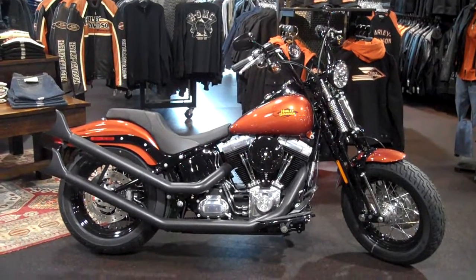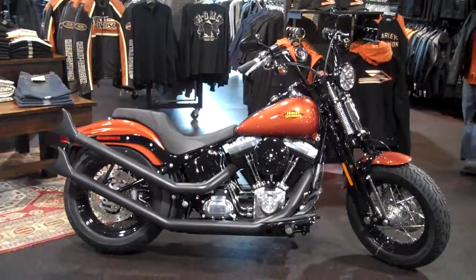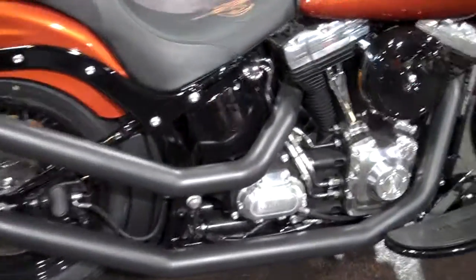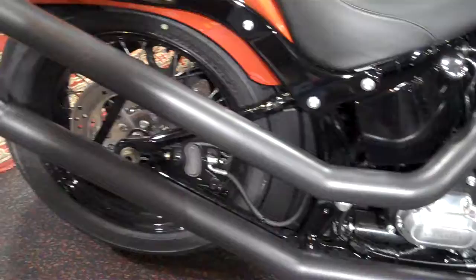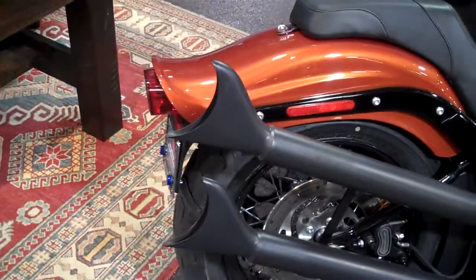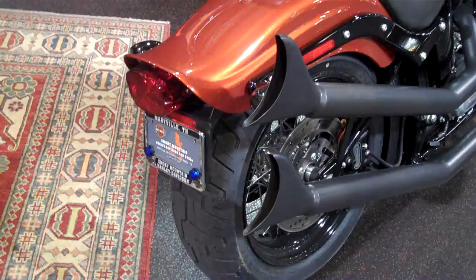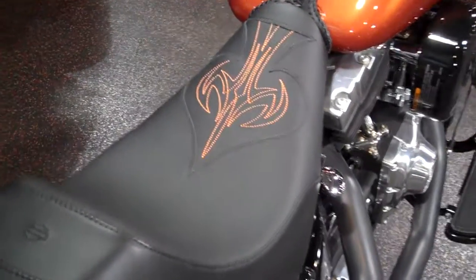Check out this 2011 Crossbones in Sedona Orange with some customization. Right off the bat you can notice the Black Samson exhaust — true dual pipes that rise up to the back and come out high with fishtail ends. It's a great looking exhaust, especially on this 2011. We also did this custom Harley seat with cool stitching in it.